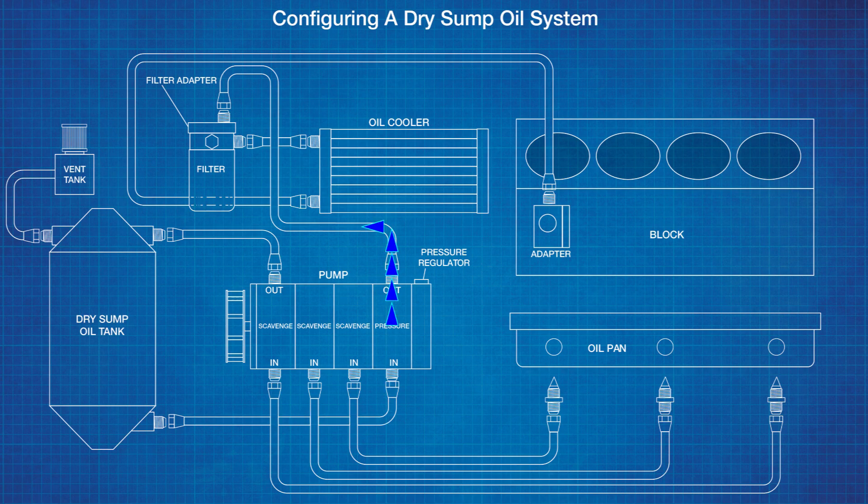Oil is then drawn into the pressure section of the pump and pushed out to the filter. Oil pressure can be adjusted at this point or at the remote filter adapter. The oil circulates through the filter where impurities are removed, then travels through the oil cooler to reduce temperature, which adds to viscosity and improves lubrication. The cool, clean oil is then pumped into the block through an adapter, where it enters the oil galleys and is distributed internally throughout the engine. Afterwards, oil collects in the pan and the lubrication cycle continues.